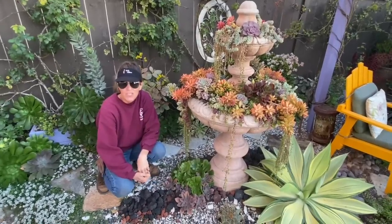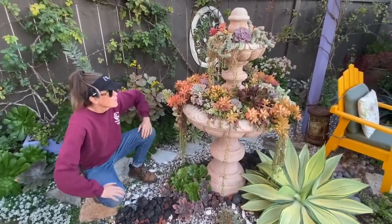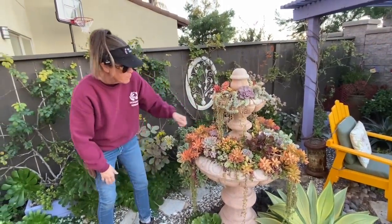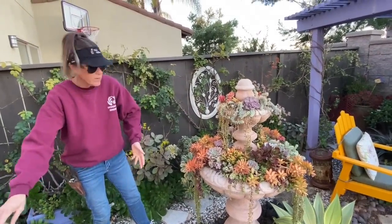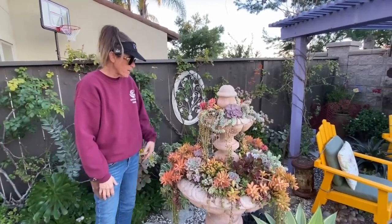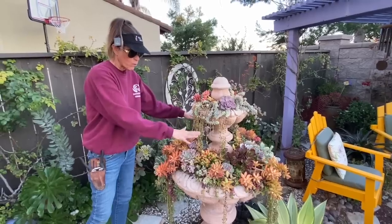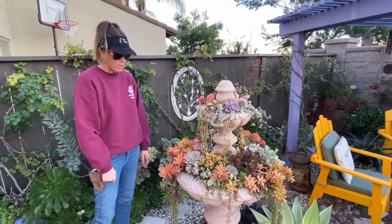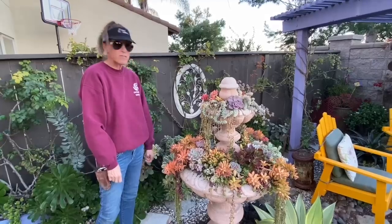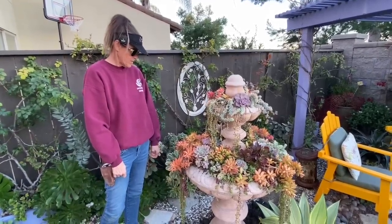That dish soap method doesn't necessarily work for a full infestation, but if you just have a few or a suspicion, it's very effective. For an infestation I would probably go with a chemical pesticide — glove up, apply it in the morning before any wind develops, and be very specific to just attack the areas that are infested. Don't apply the pesticide to any other area of the garden, but sometimes you just got to do what you got to do.